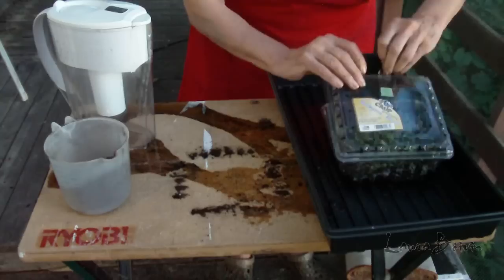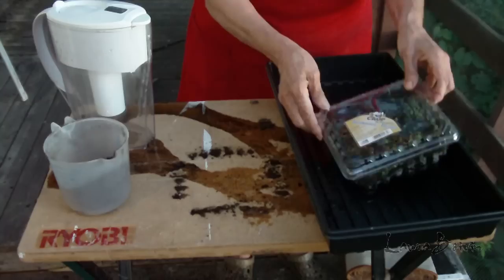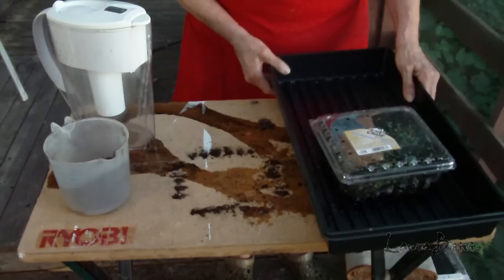A little piece of scotch tape caught in here — there we go. I'm going to keep this in the window inside, and just see what transpires. I'm hoping the paper will dissolve and go right into the soil.